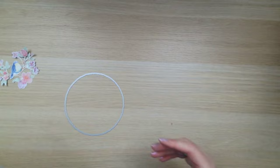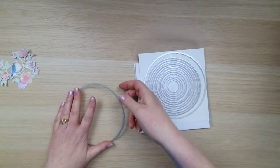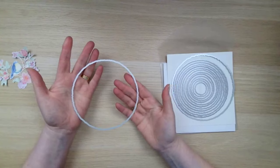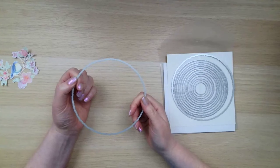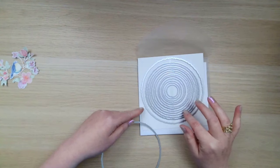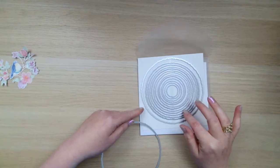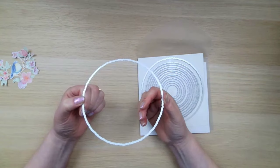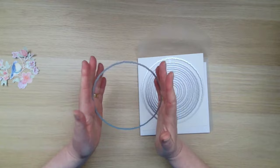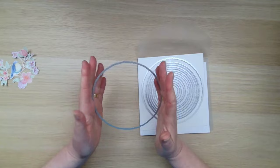The dies that I'm using are called the deckled circle dies. They're not actually in a catalog — they're part of our online exclusive offering. So whenever you're shopping at my online store, do check out all of the new items and specials and you'll find them there. This is a set of 14 dies, which is a huge number. You can see how they're designed to layer one on top of the other, and the biggest one is six inches, which will fit through most standard die cutting machines including our standard cut and emboss machine.